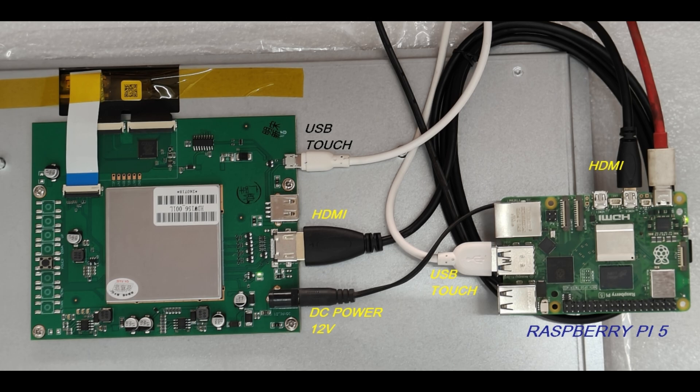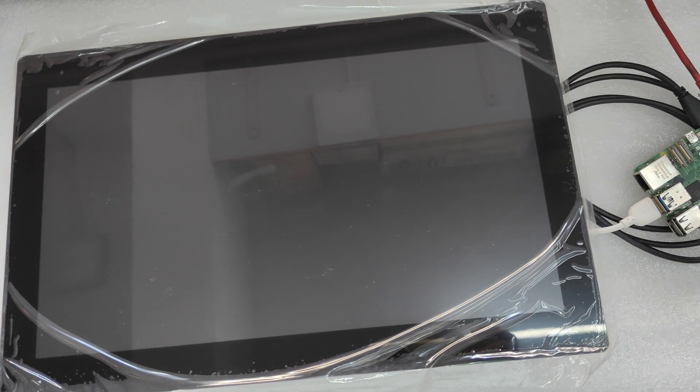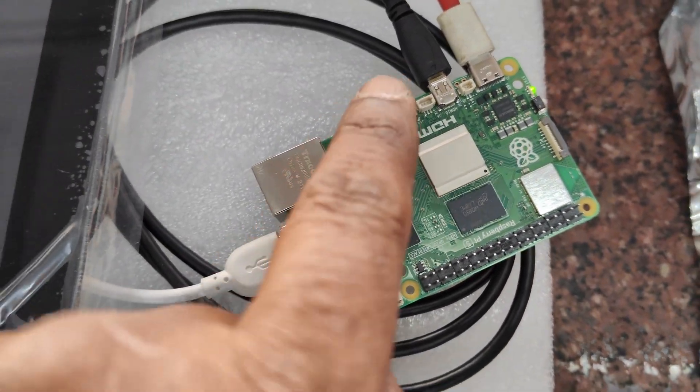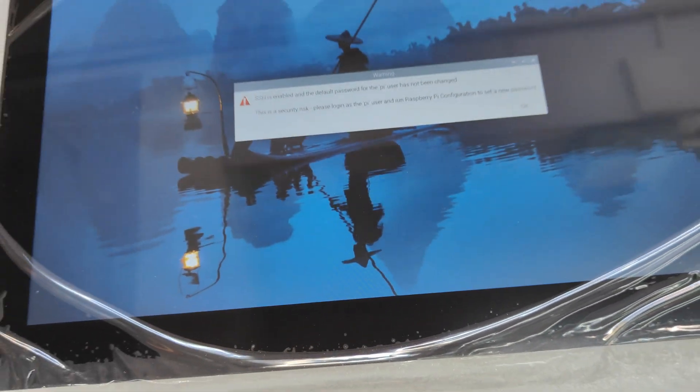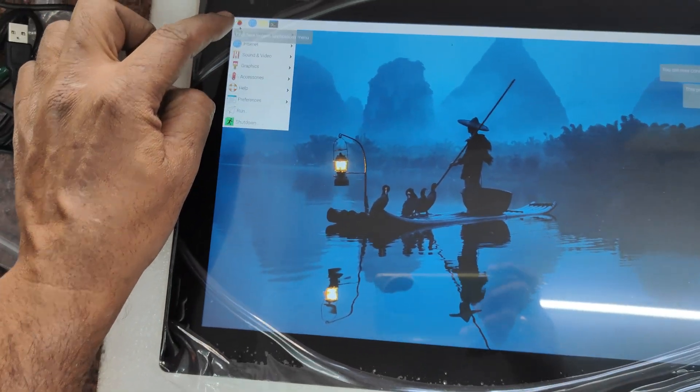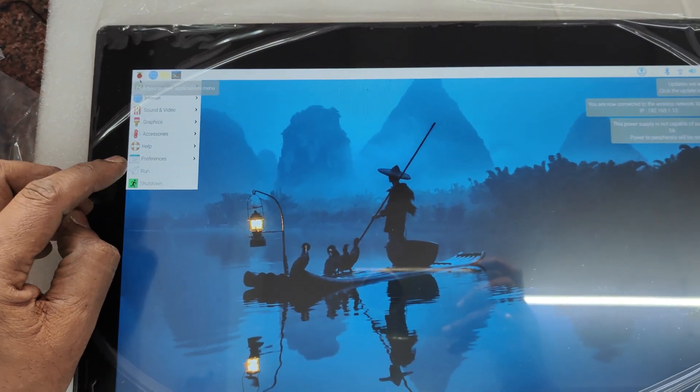The connection between Raspberry Pi 5 and the 15.6 inch display is as follows: HDMI via the micro HDMI port, DC power source, and for USB touch we are using the USB-B cable. Powering up using 12 volt — you can supply up to a maximum of 36 volt DC.